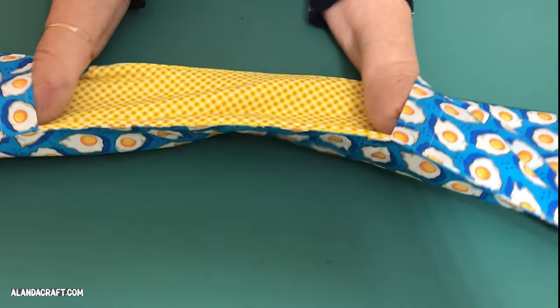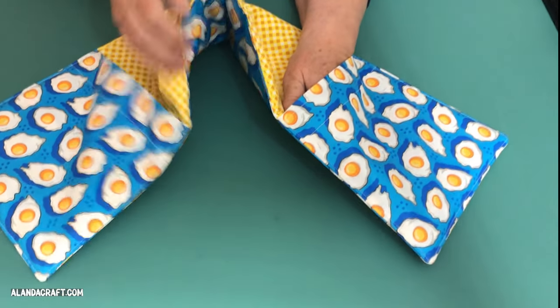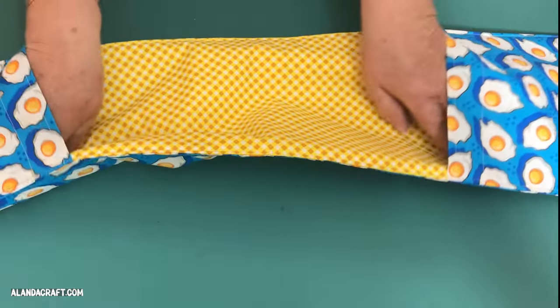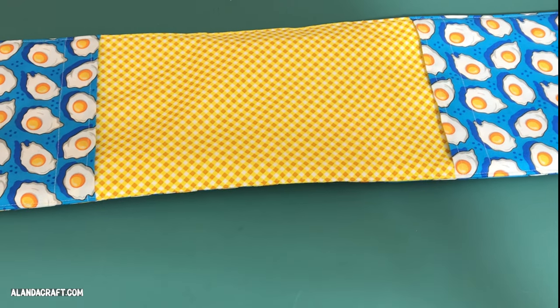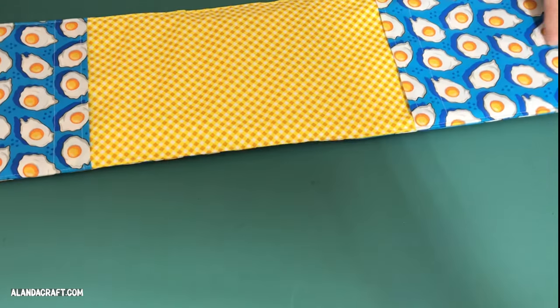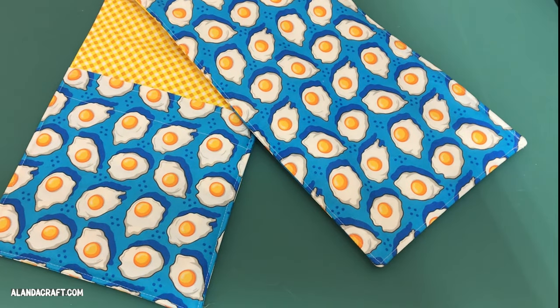And there you have it — our oven mitt is finished! You can make it in a material that suits your kitchen decor or in a funky fabric like I've done here. These make great gifts, and with Christmas coming up you can run up a few in no time at all. If you've enjoyed this video please give us a thumbs up and subscribe to the channel. You'll find the written instructions over on the website at alandercraft.com. See you next time.